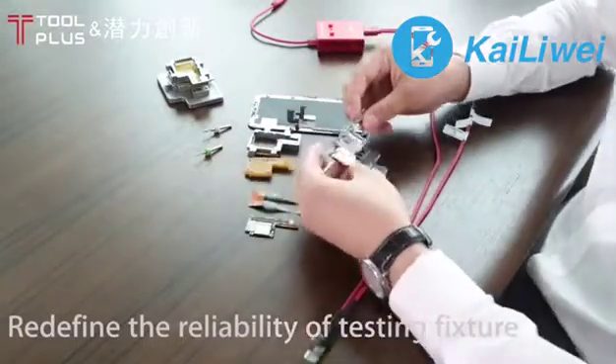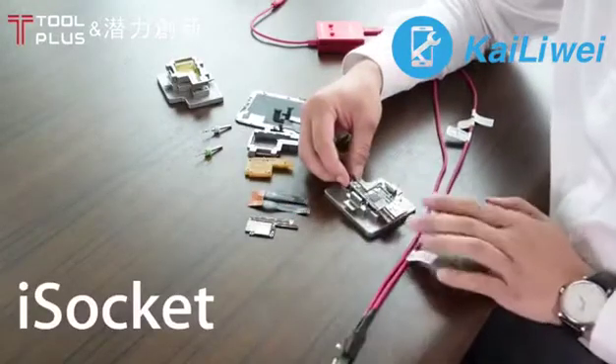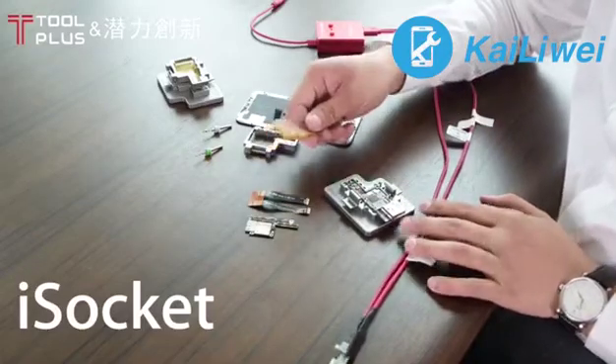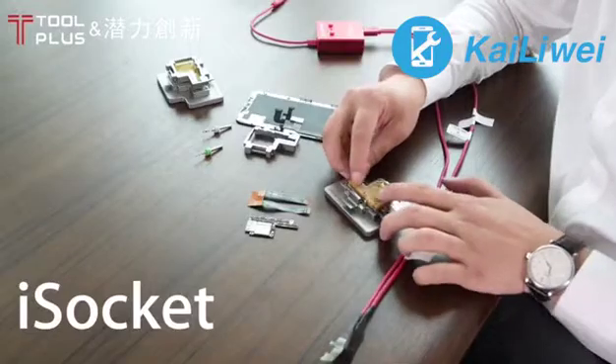You then place the bottom circuit board onto the jig, making sure to align it with the pins. Next goes on the layer with the pogo pins, again aligned via the alignment pins.